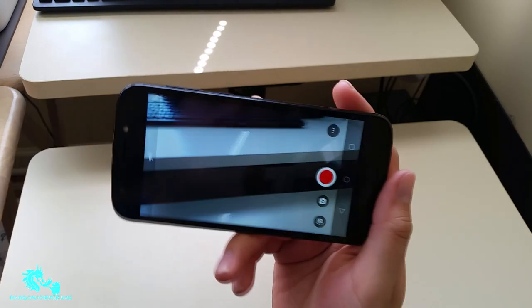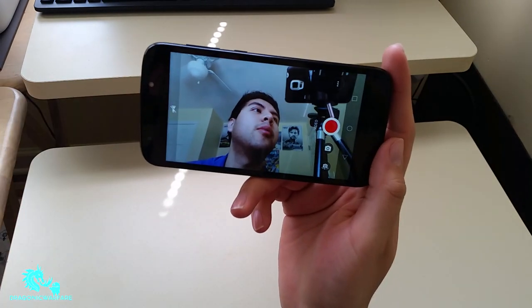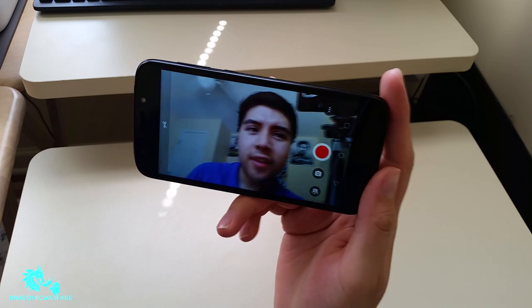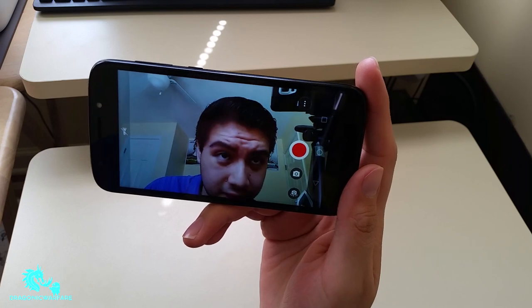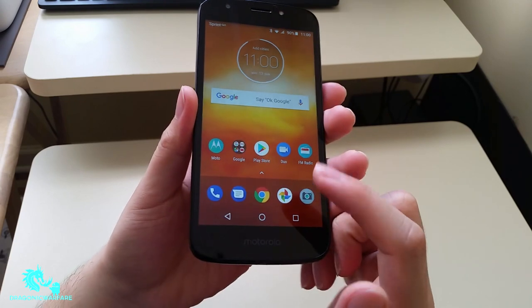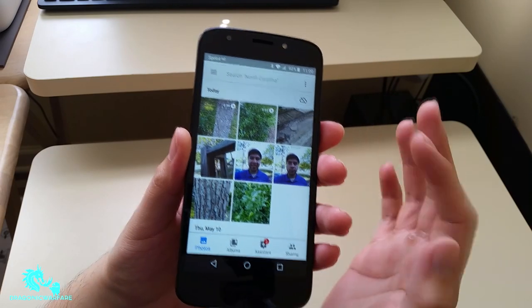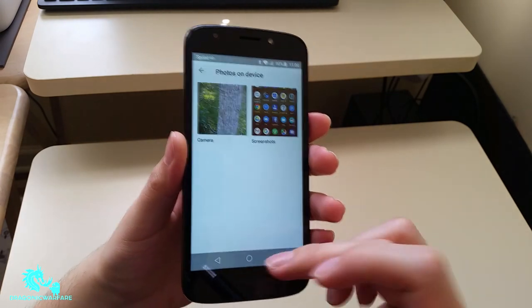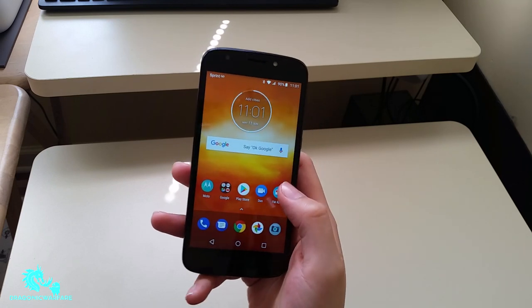You can turn on the flashlight while recording video, which I like a lot — especially useful for nighttime recording. The front-facing camera looks okay; it's decent. You can see hair details and highlights fairly clearly. The phone doesn't have a dedicated gallery app — you have to use Google Photos. From there you can access a device folder with separate folders for screenshots and pictures.